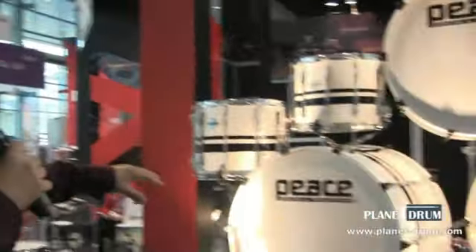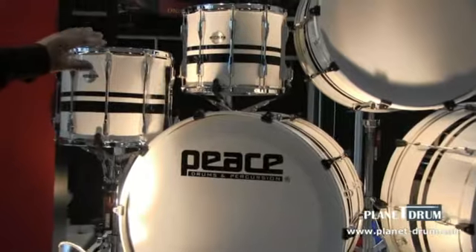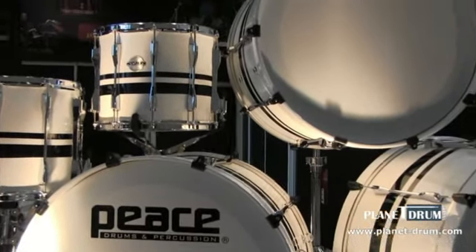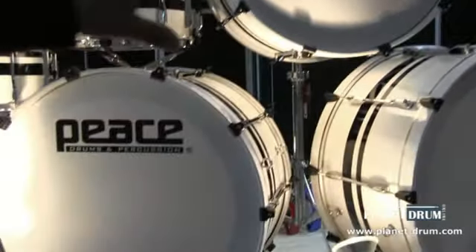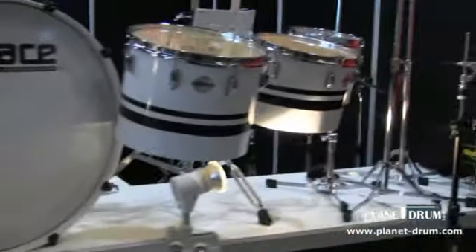Now we're going to look at our marching drums. Peace offers different sizes. Right here you're looking at our 14 by 12 inch snare drum, 13 by 11 inch snare drum, 22 inch bass drum, 24 and 26 inch bass drum, along with our tritoms.